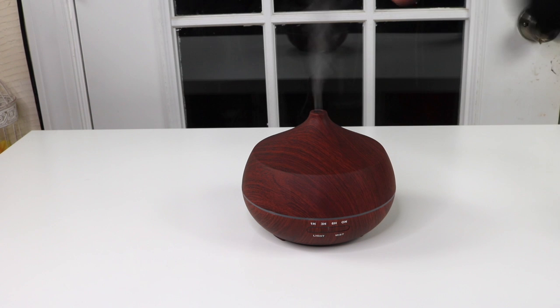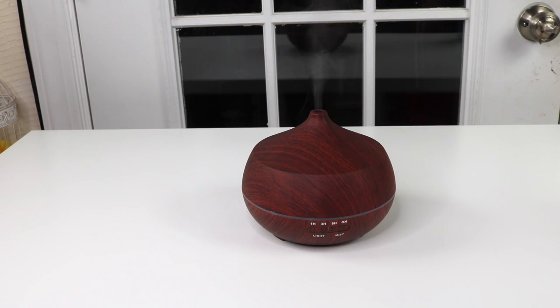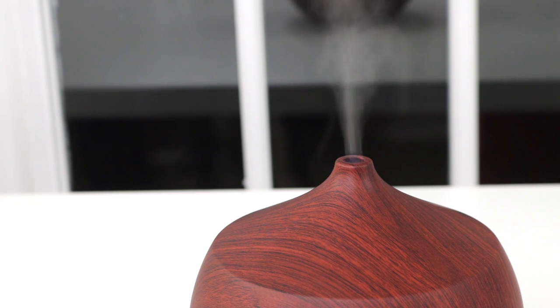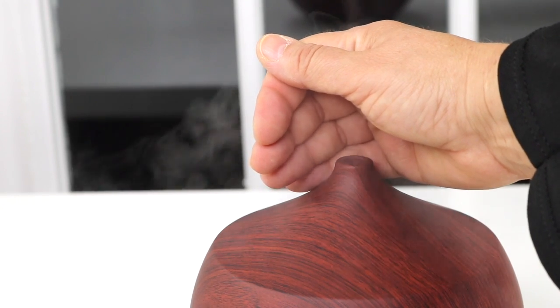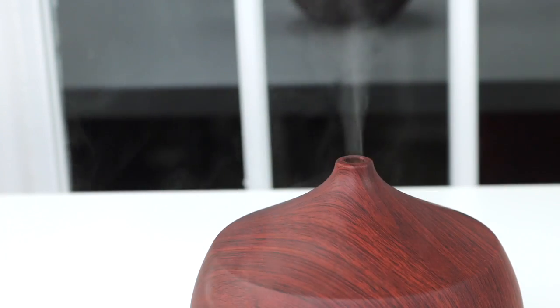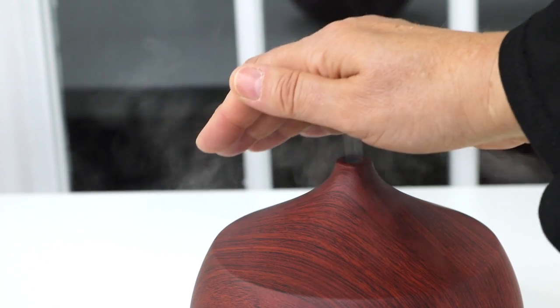Let's see how well it works with the misting — wow, this thing can really mist! Very very strong mist. That's important — I have tried some diffusers where it doesn't really mist that much, but this one definitely rocks with the misting. It's already filling the room up with some wonderful smells. That's what you want — good strong misting.